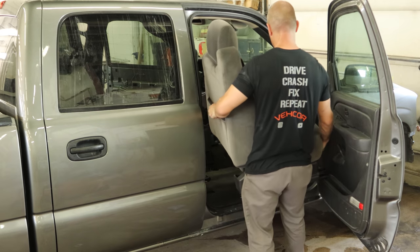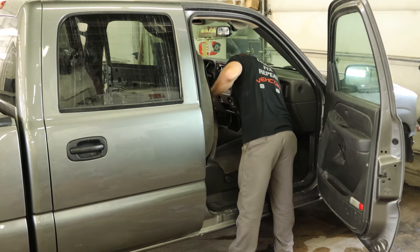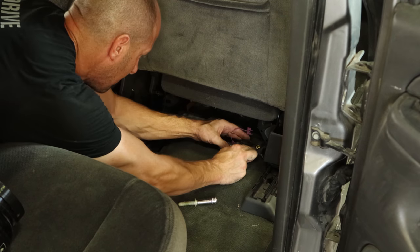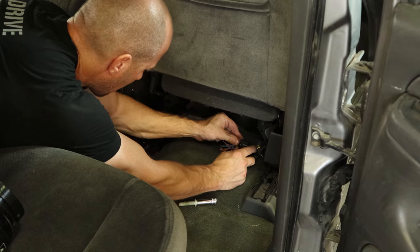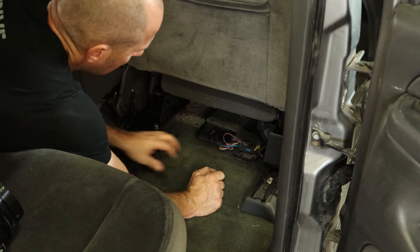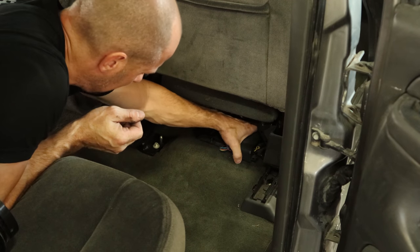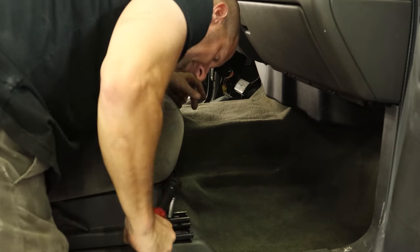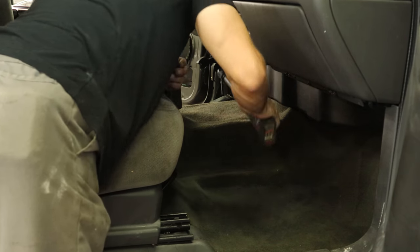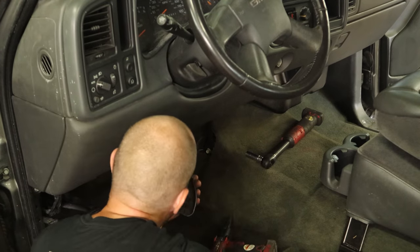So now we'll put the seats in. Just line them up with the studs in the front and the pin in the back, and drop them in. We can plug our seat in, put a little safety in there, and we'll thread our bolts in. Tighten them down. We'll put our little cover over our wires, tighten up the nuts in the front. And we'll put the bolt back in the support for the dash, run that into the floor.